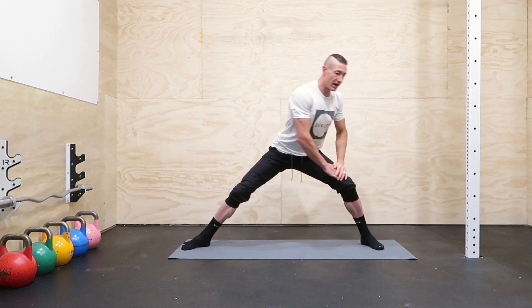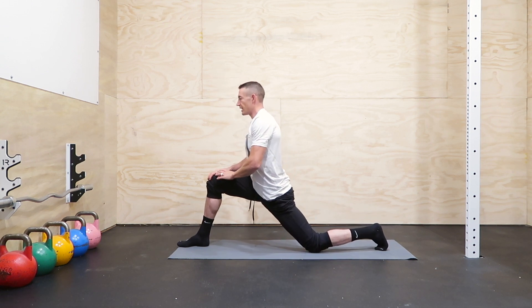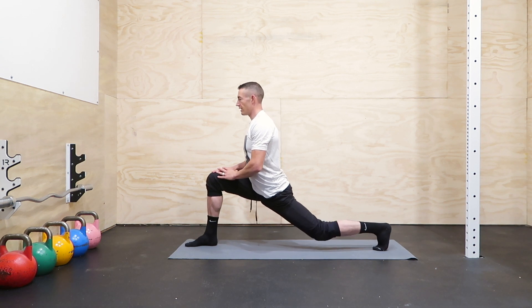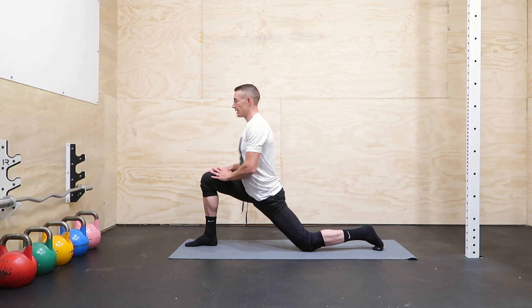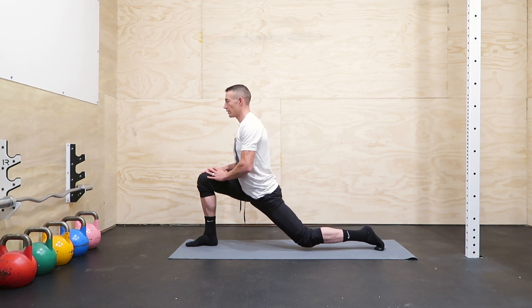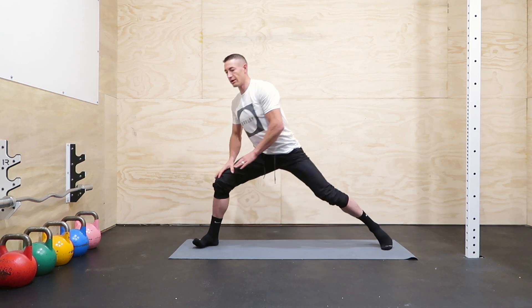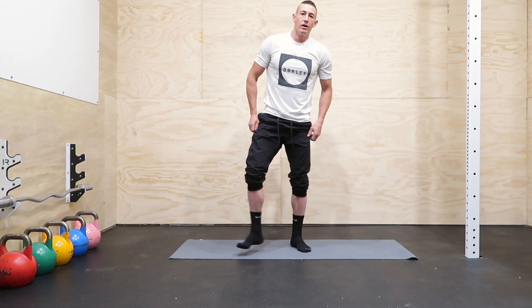Let's go over to the other side — same thing. Take that lunge and scoot that foot in a little bit if you need to. Without changing your elevation, try to straighten your leg and tap the knee. Let's do two more, and good. Shake that out a little bit.